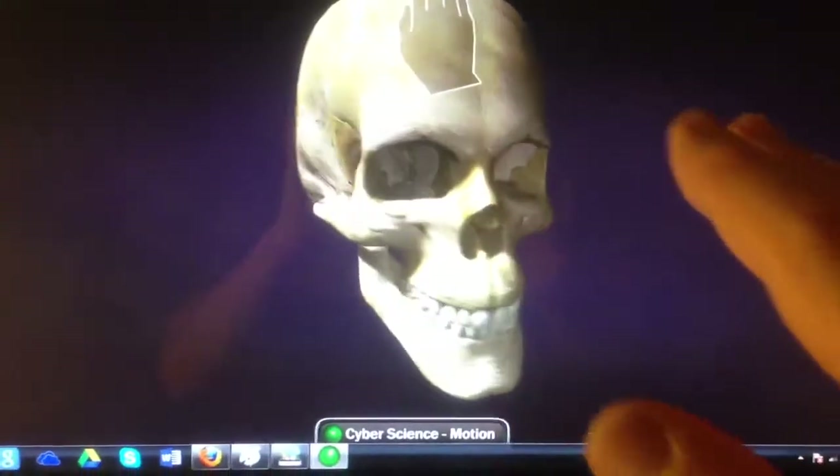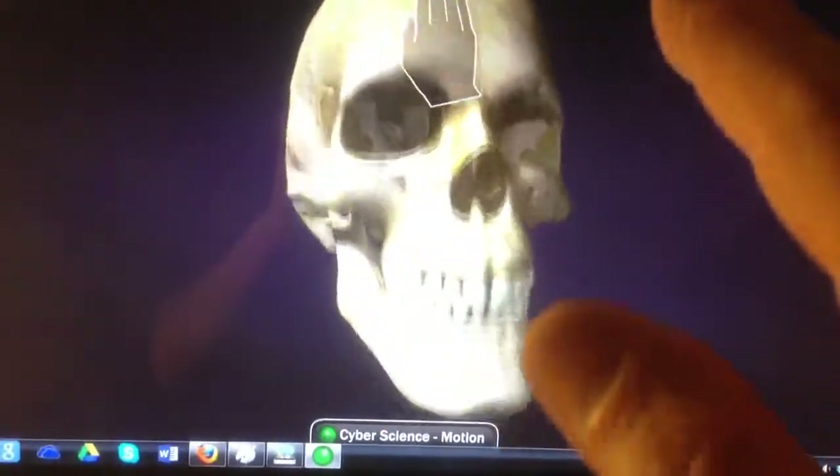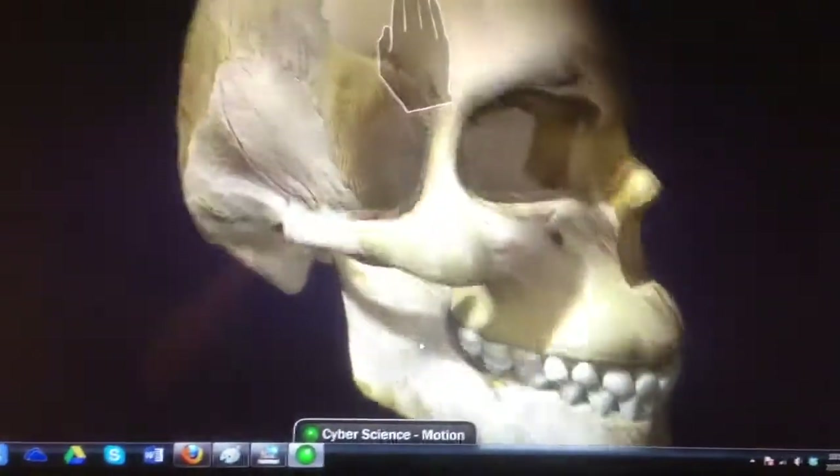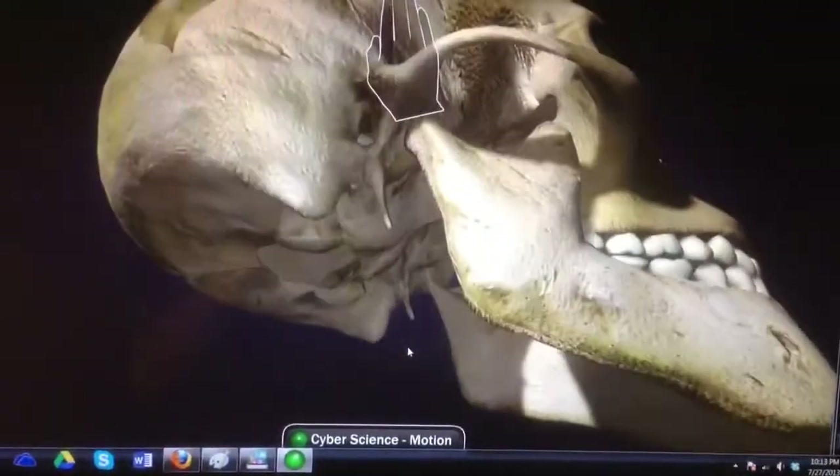I'm just waving my hand in front of it. But you can choose things too, so I'm going to stop this tutorial. Pretty cool.